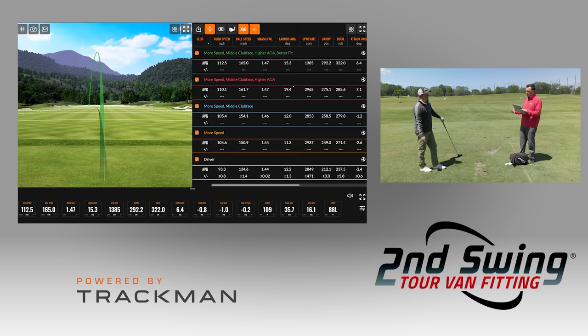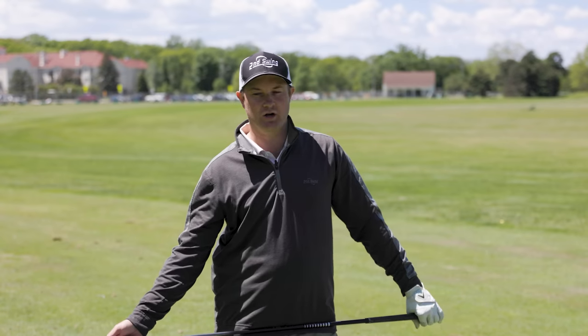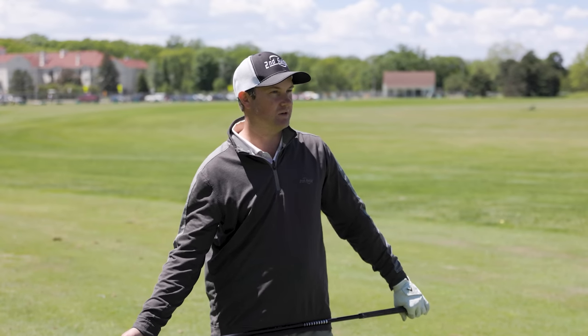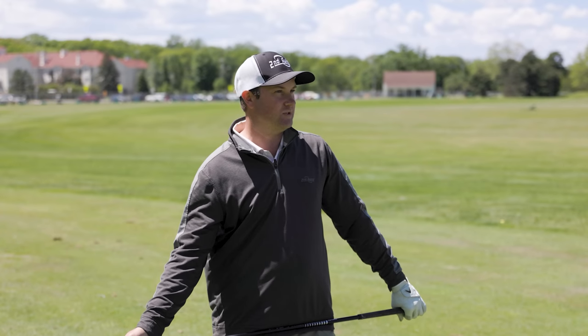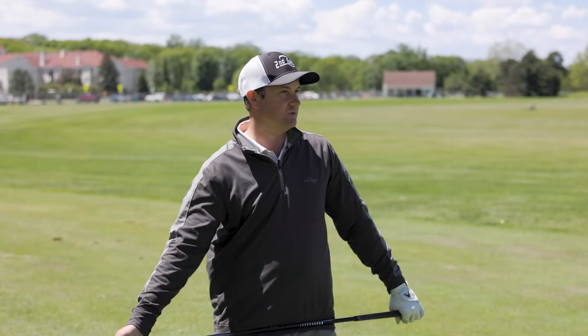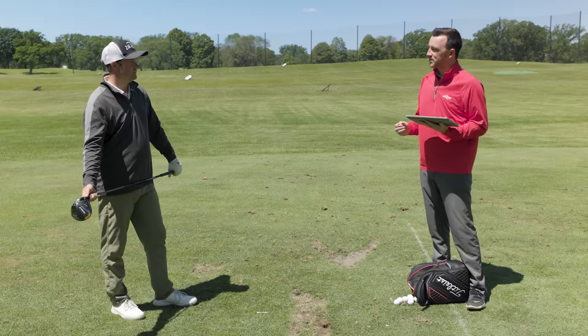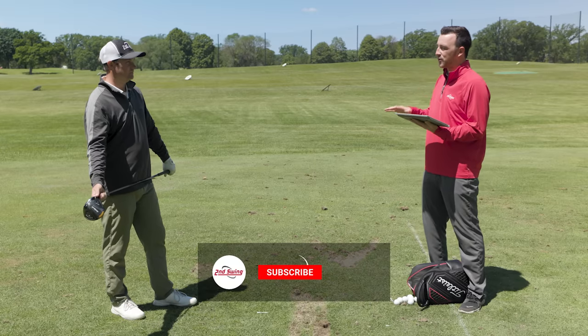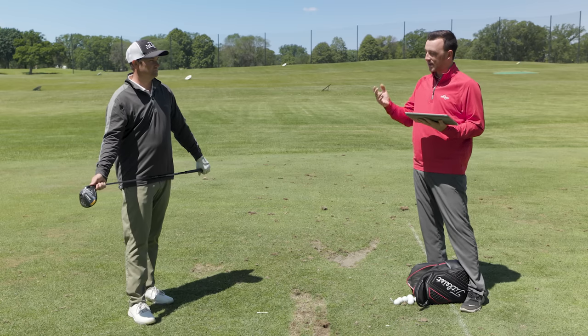These are extreme examples — your club speed is probably not going to jump from 94 to 112 very quickly. But with that said, you went from 237 yards average to 322 by optimizing all four factors, which is a pretty significant gain. You can work on each factor in no particular order. If you increase your attack angle and change the loft, you're in a good spot even before increasing club speed. Gradually improving club speed, efficiency, and fit will all compound into more distance.